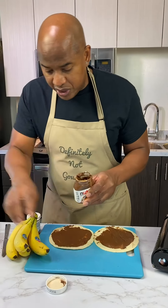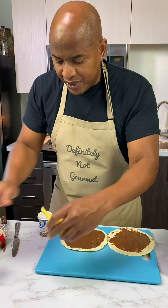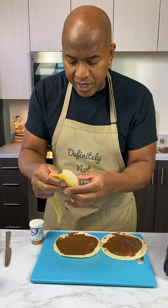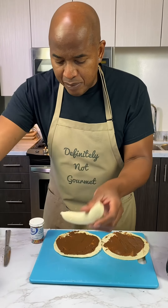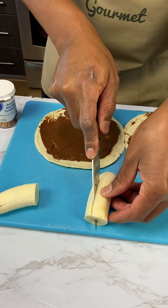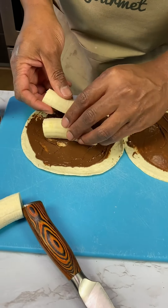So we don't waste — reuse. Now we grab a banana, a single banana. We can peel this bad boy. Some people just cut it in half and then mash one half down, but we ain't gonna do that.